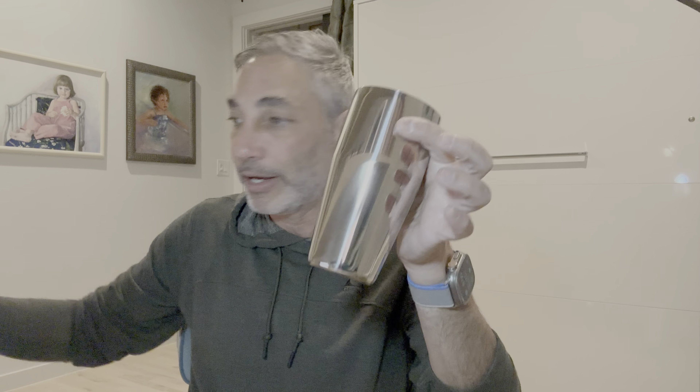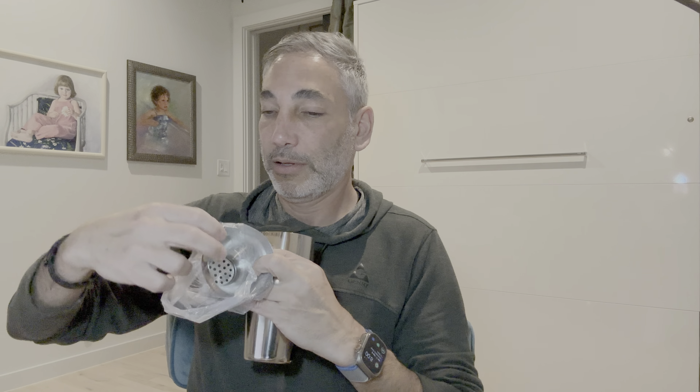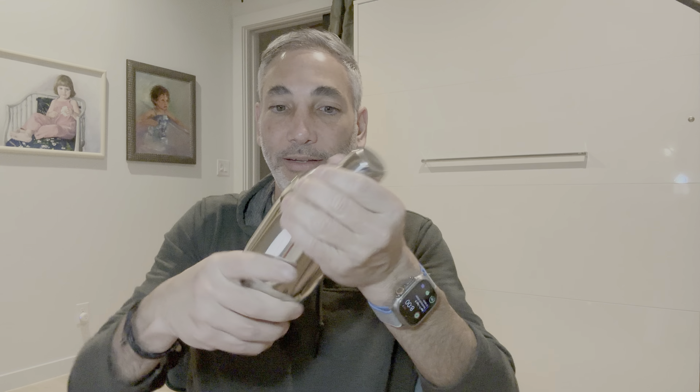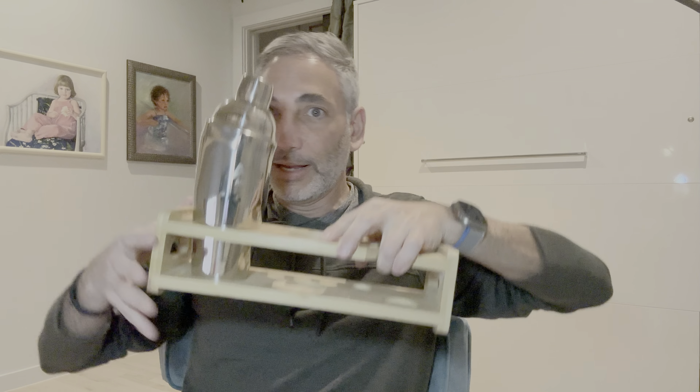The first thing we have is a shaker cup — nice. It says 'I'm a Bebo,' I guess that's the brand. Here's the nice lid for it, and it's got a strainer built in too. So we've got the ice strainer, the lid, and the top comes on and off. Seems good — it'll be great for shaking. That's going to go right there.